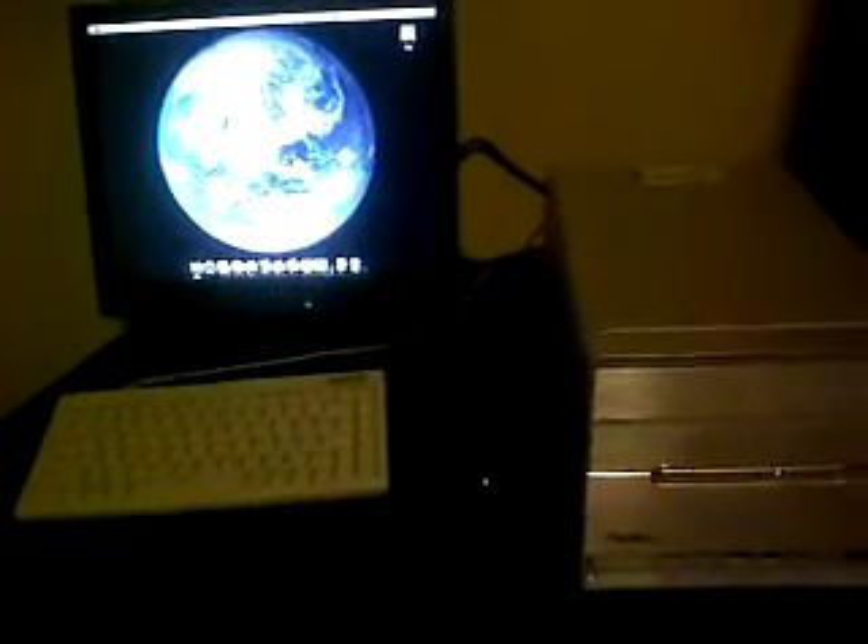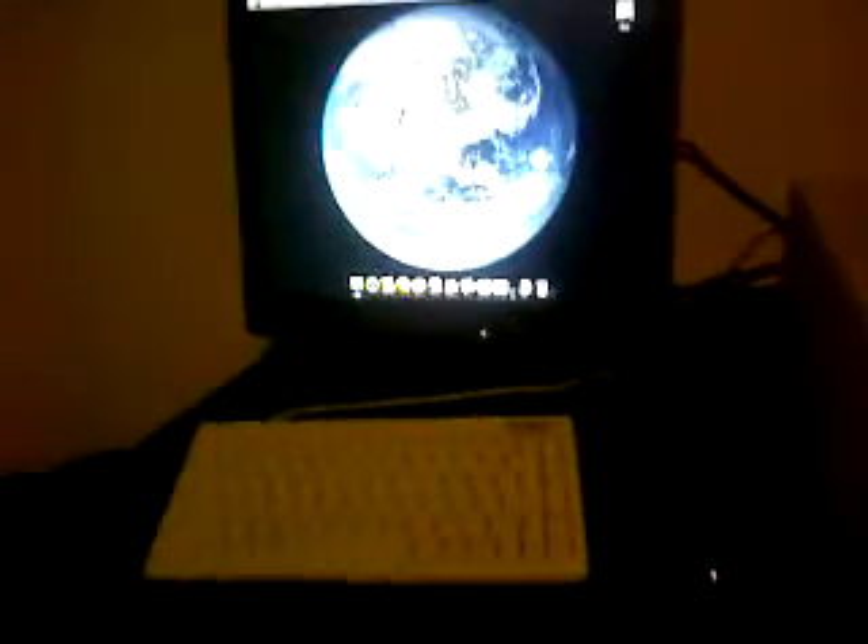Hey guys, it's Brady again. This is my new Macintosh computer — it's actually just a Pentium 4 shuttle computer. It's got 2 gigs of RAM and a Pentium 4 processor. Let's check out macOS and see how well it runs on it.